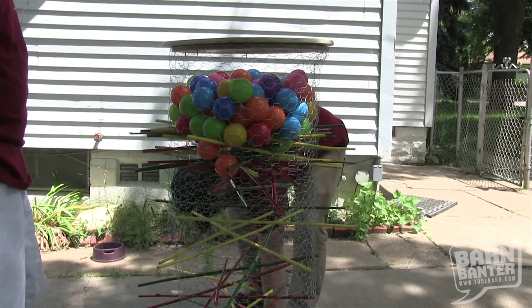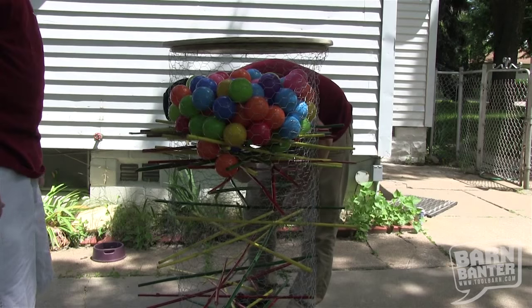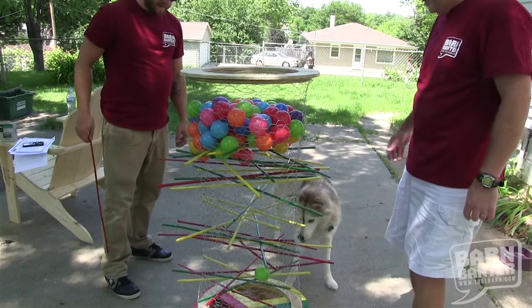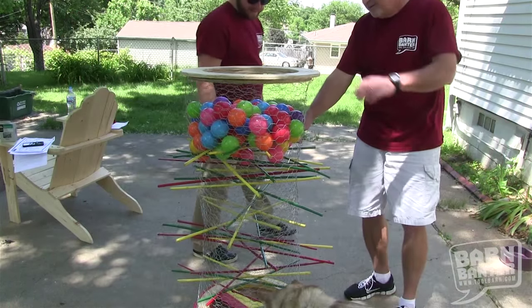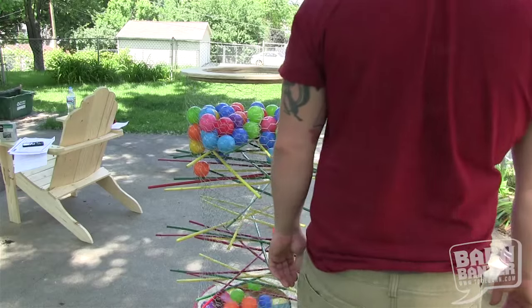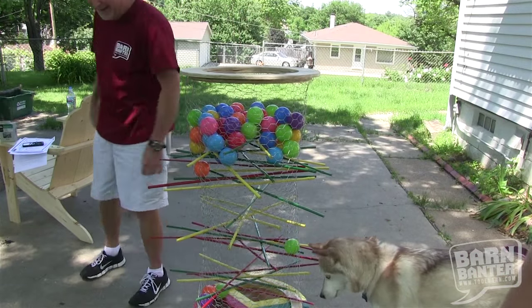Into the chicken wire cylinder you stick bamboo sticks in all kinds of different directions, then you pour a bunch of colored balls into the top. The order of play is that you start removing those sticks, and it all depends on how the balls fall — that determines how you score. You can get the rules off the internet, or make up your own. Either way it's fun, and it's really simple — little kids can do it, and adults can too.